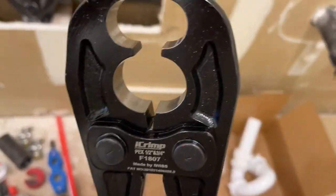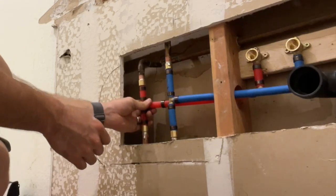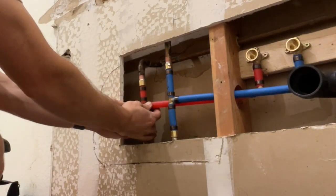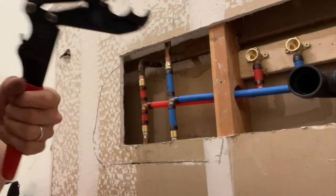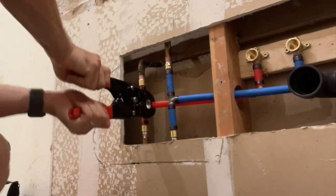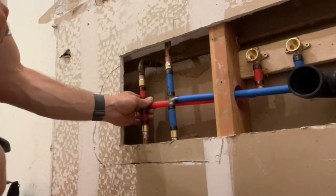I've got a half inch and a three quarter inch crimp, and then I'll show you guys how this thing looks. We've got this thing slid on there. Come in with our clamps — just like that, you're good.